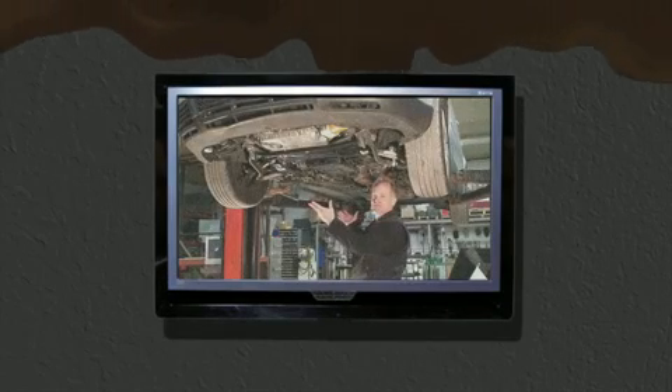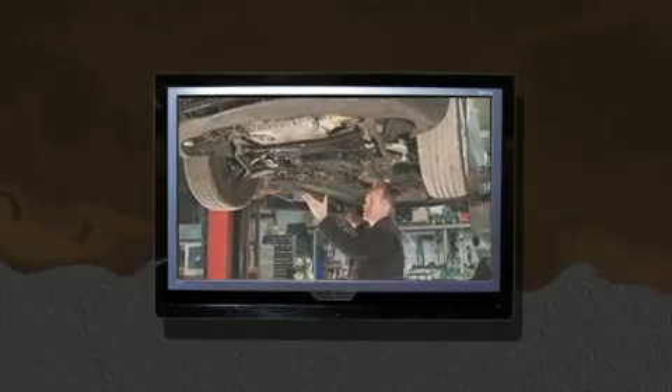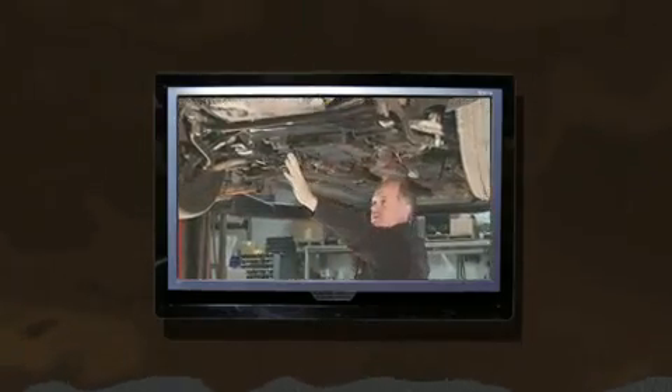Hey everyone, welcome to another BlauParts.com video. This is a follow up to our previous video on diagnosing a leaky cam chain tensioner gasket on Audi VW V6 30 valve engines.